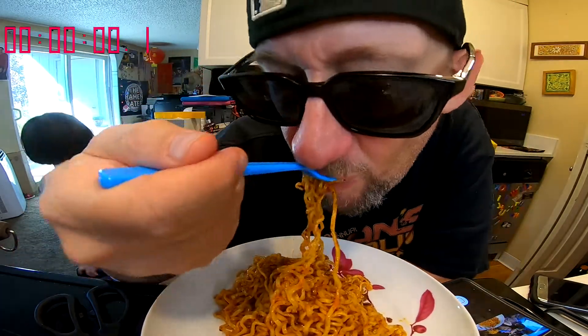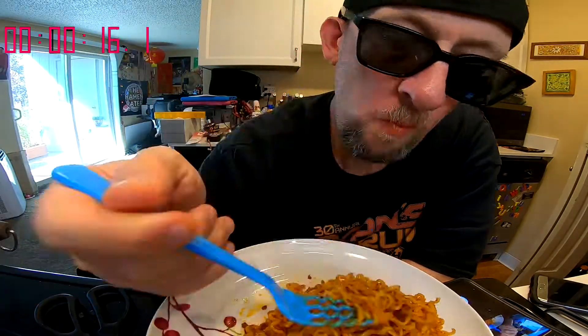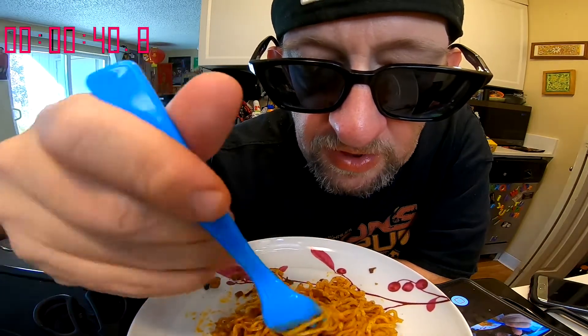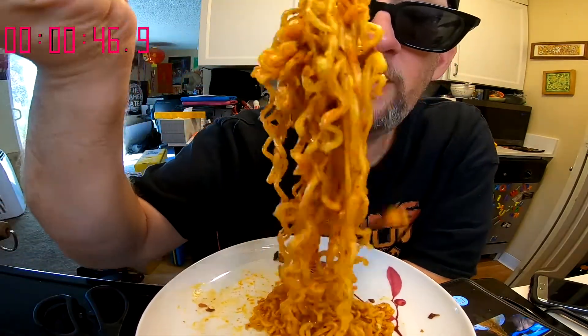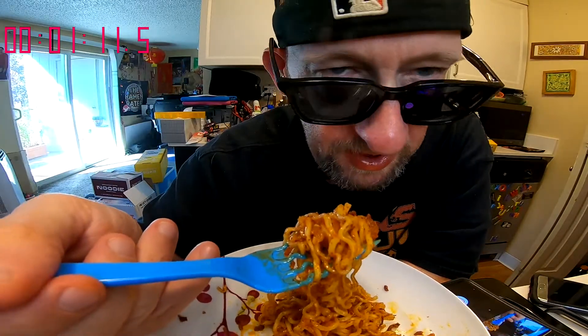This is yummy. This is probably the only mukbang you'll ever see done with a swirl fork on a rotating platform — my food is rotating as I eat it. This is good. As far as being ultra spicy...